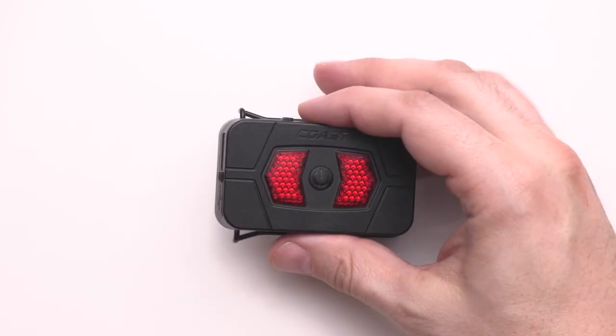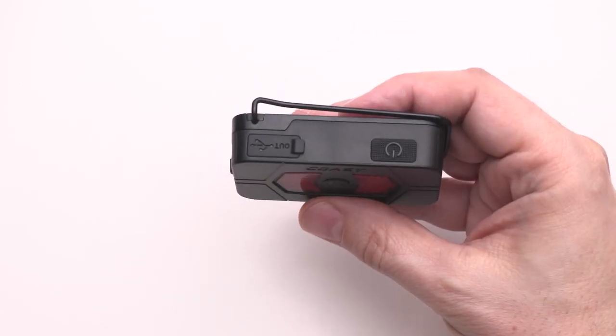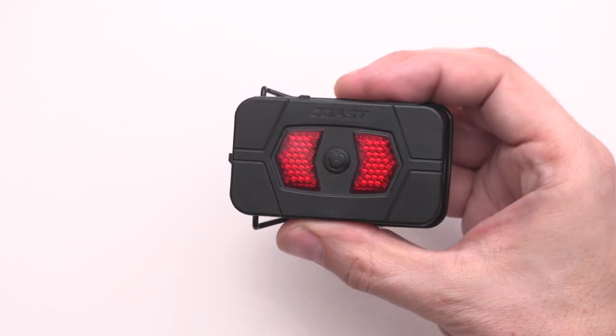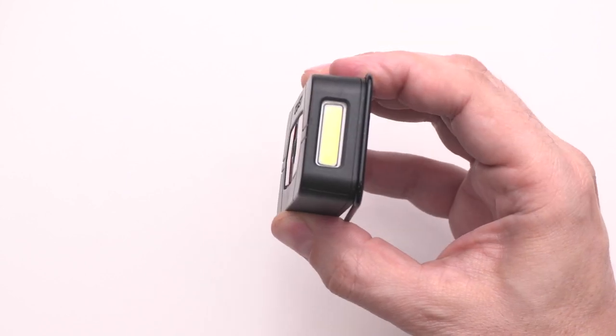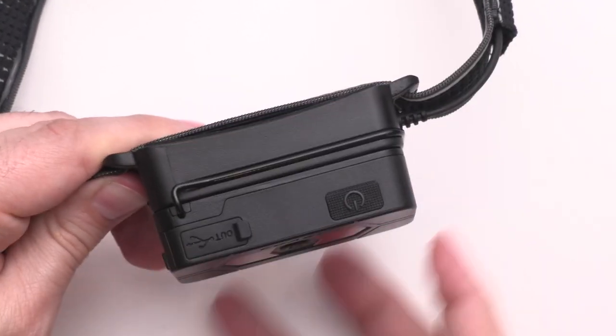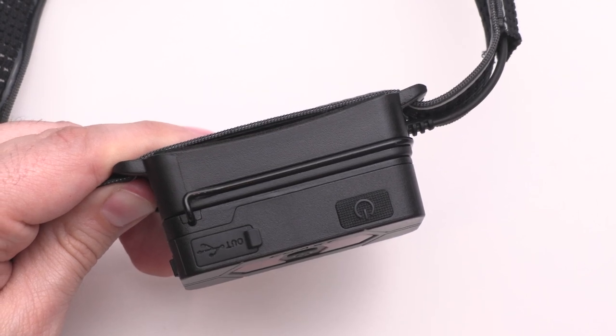If you think you may find yourself in situations where you'll need extra battery life or where charging may not be possible, you may want to consider upgrading your headlamp with the optional ZX-20B 2X power pack. The main battery will draw power from the power pack and charge right back up. The secure fit allows you to charge at rest or on the go.